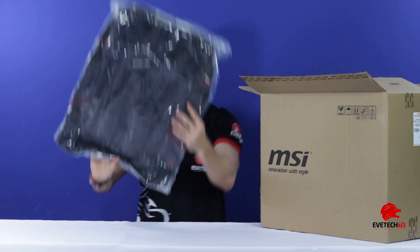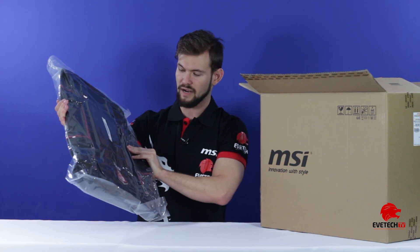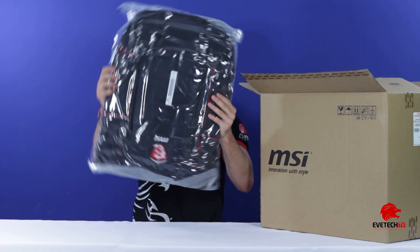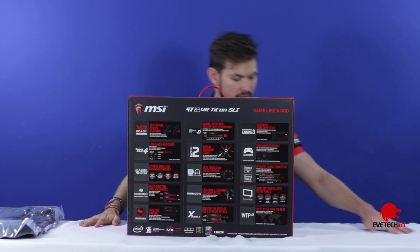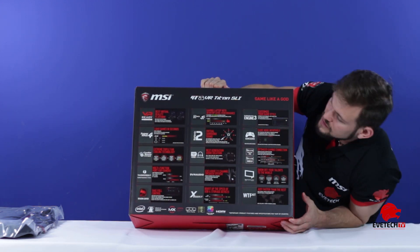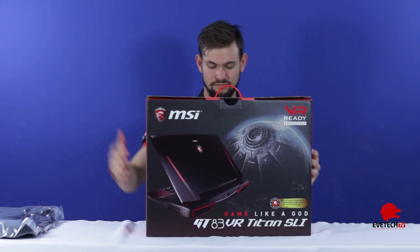So we have a free gaming laptop bag — this actually looks more like a backpack. It is huge, so the laptop must be pretty big. It's got a thud to it. This is the back of the box, and here is the front.